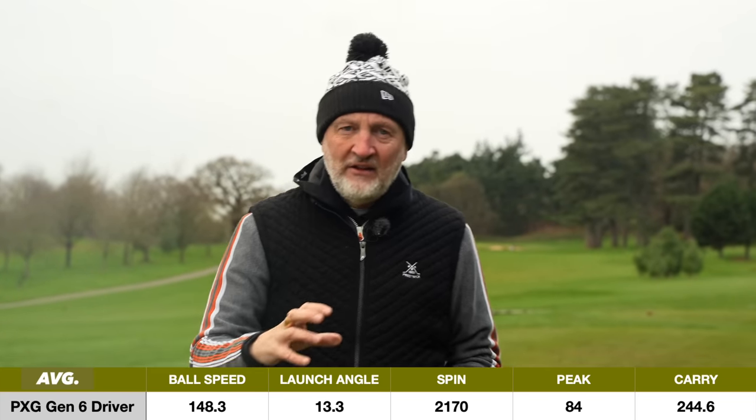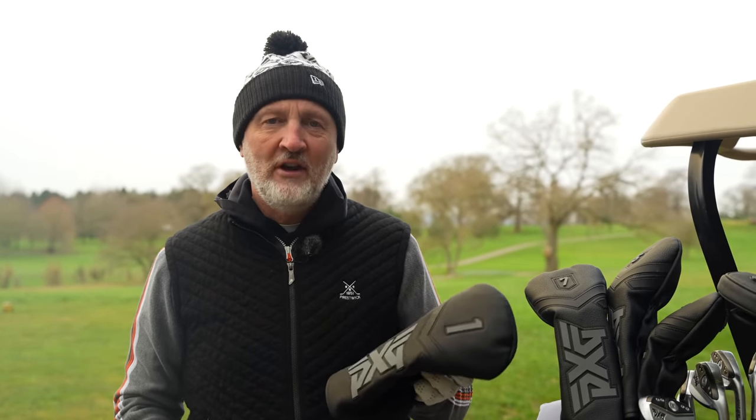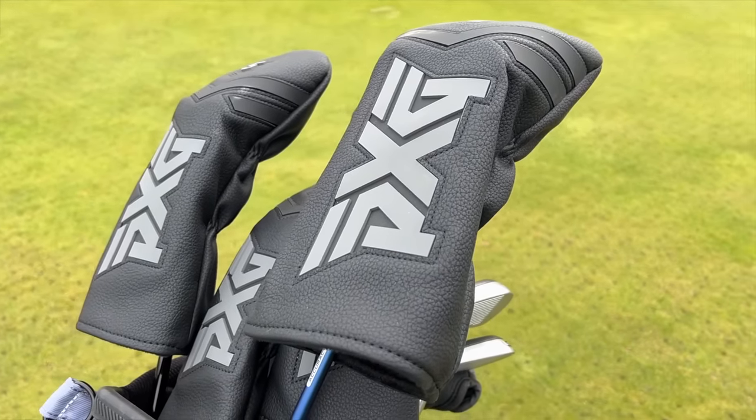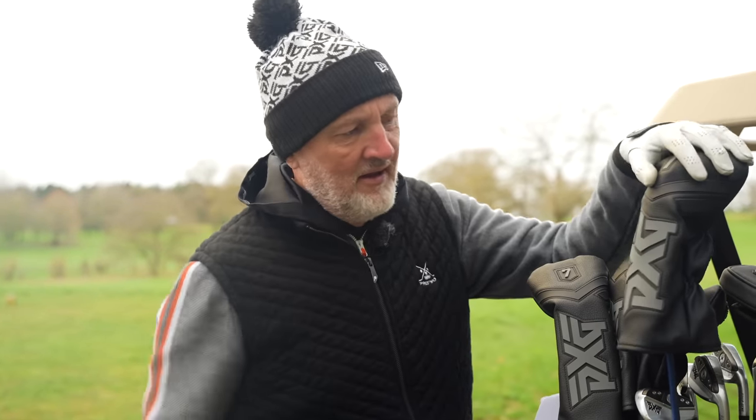There's one thing I've got to mention that has zero to do with performance, and that is the quality of PXG head covers. They're unreal and literally knock it out of the park compared to anybody else. They don't help you hit the ball, but they look fantastic.